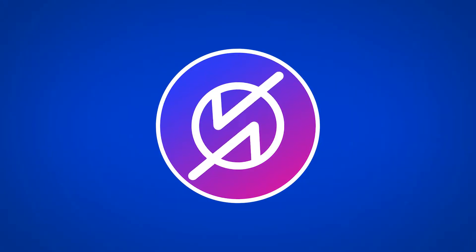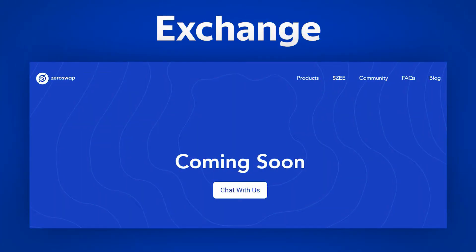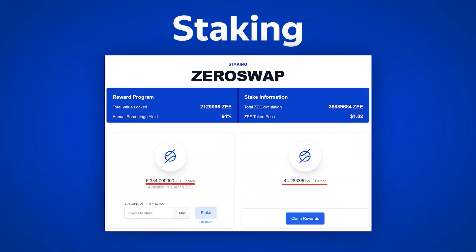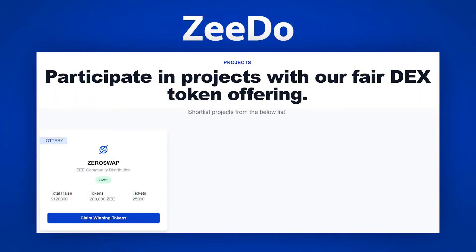Token Z has a very important role, as it will be used in 3 products: in the exchange section for mining commissions and producing Z coins for exchanges; in the staking section, where by blocking Z coins you can claim the extraction of new coins; and in the ZDO section, where by staking Z coins we can receive tickets to participate in primary DEX placements.